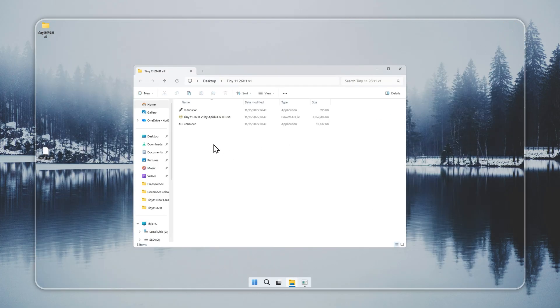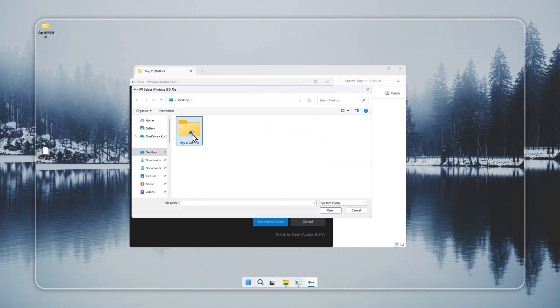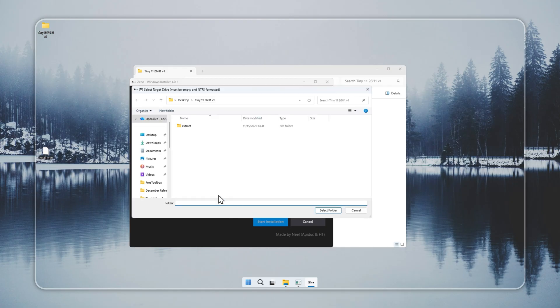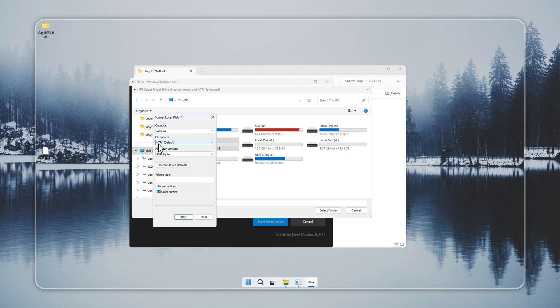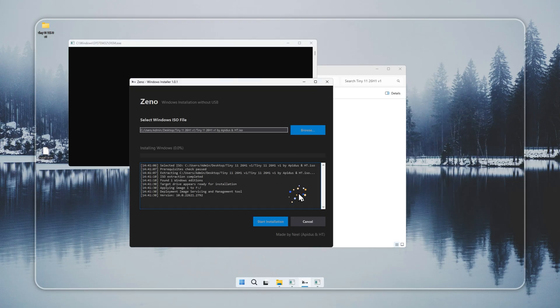Now we move to Xeno, a small tool that lets you install Tiny 11 without creating a bootable USB. Xeno is already included in the package. Open it, select the Tiny 11 installer you built earlier, and choose the target drive for the install. Make sure the drive has nothing important on it, because the setup will wipe the data. Set the file system to NTFS, confirm your options, and let Xeno handle the install. This part finishes in a short time.